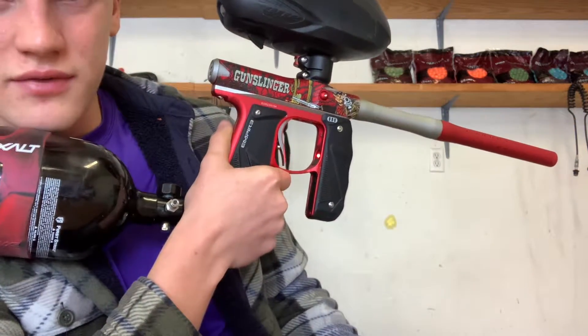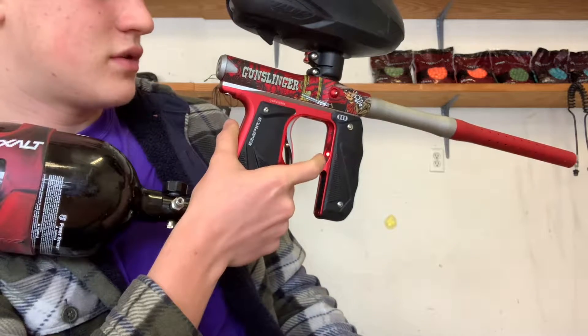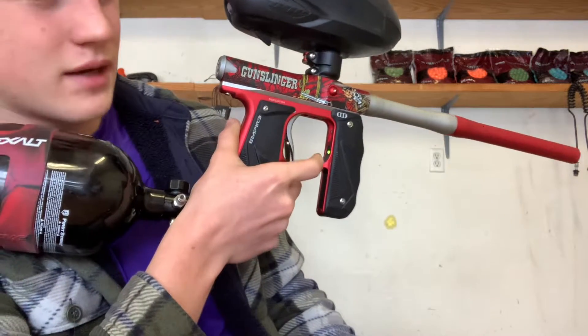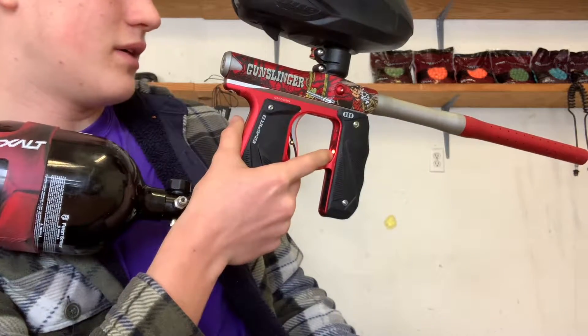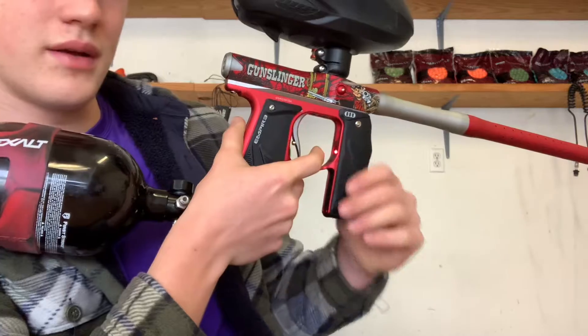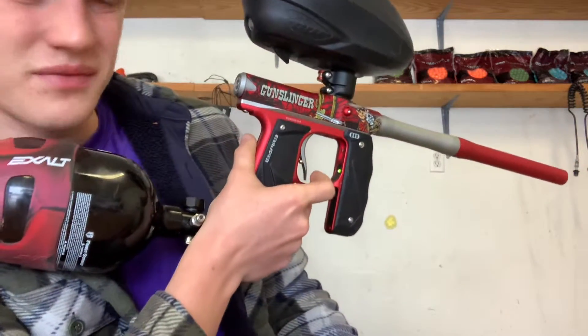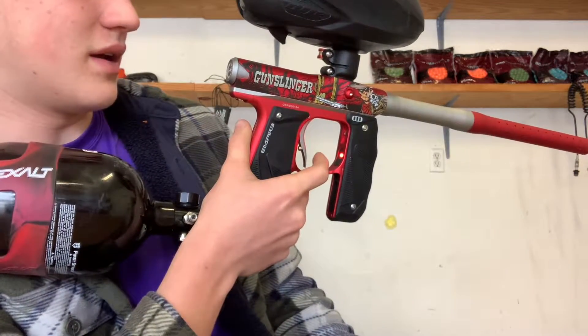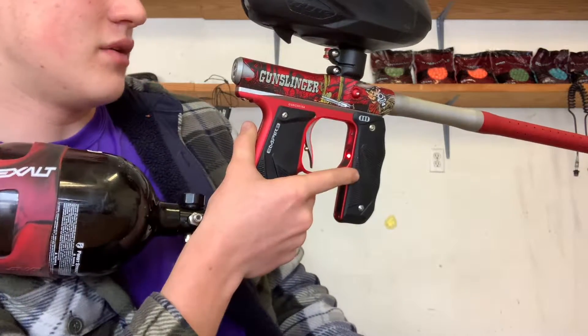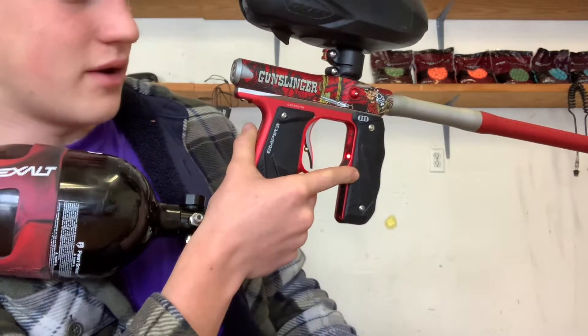Right now we're on red. Red is firing modes. Switch it over to green — green is the balls per second. You've got all these other colors working on the solenoid and different kinds of stuff, but they're kind of useless, so I would not want to mess with those because they're already on the highest settings. You only want the solid green and solid red.